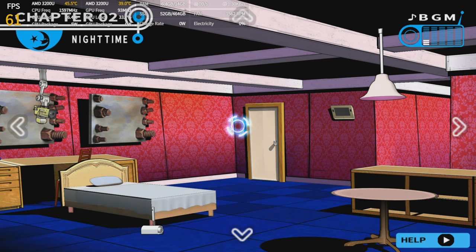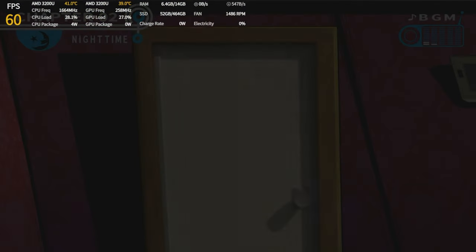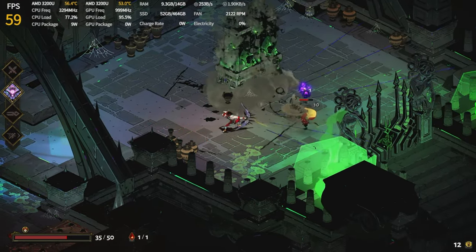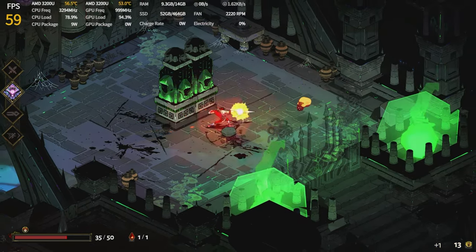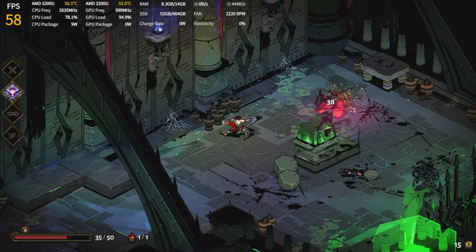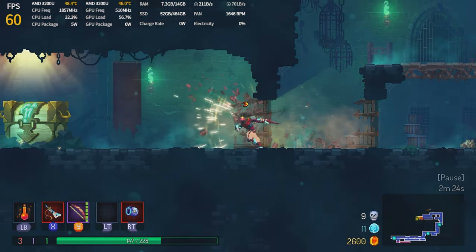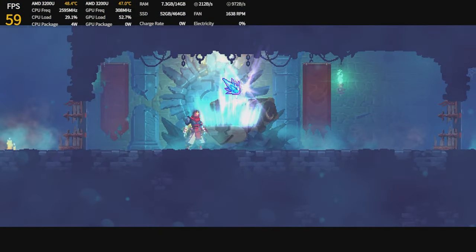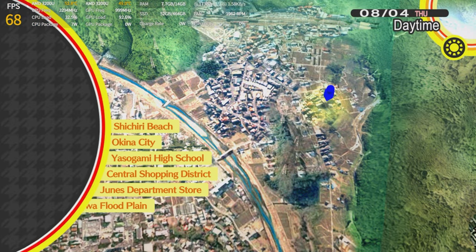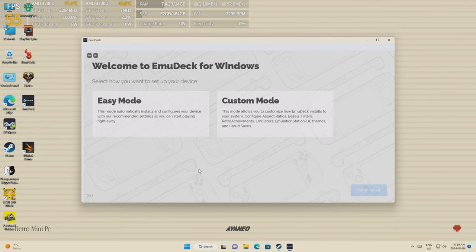Getting a little cocky, I ran Hades. Figuring it's basically an indie, it had some big dips into the 40s occasionally but mostly ran at 60 — not perfect, not terrible, but still a little disappointing. Then Dead Cells at least ran at full speed, although it felt a little off. Finally, I ended with Persona 4 Golden: with a 60fps cap, it was running at 30 most of the time, which is unfortunate.